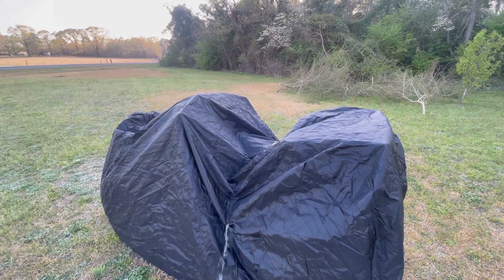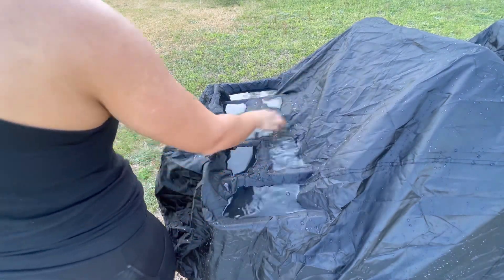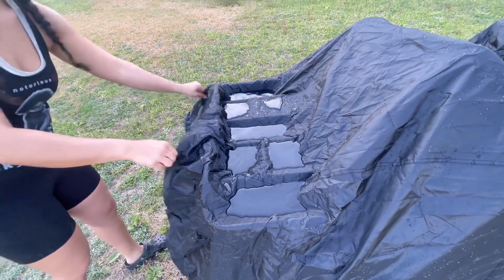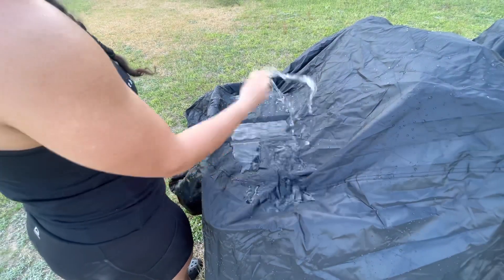You can see the water's running down and none of it's being soaked up at all. Let me bring you guys closer — see, this is the front rack area and none of this is being soaked up by the cover at all. You can just shake it off. This cover is completely waterproof, ladies and gentlemen.